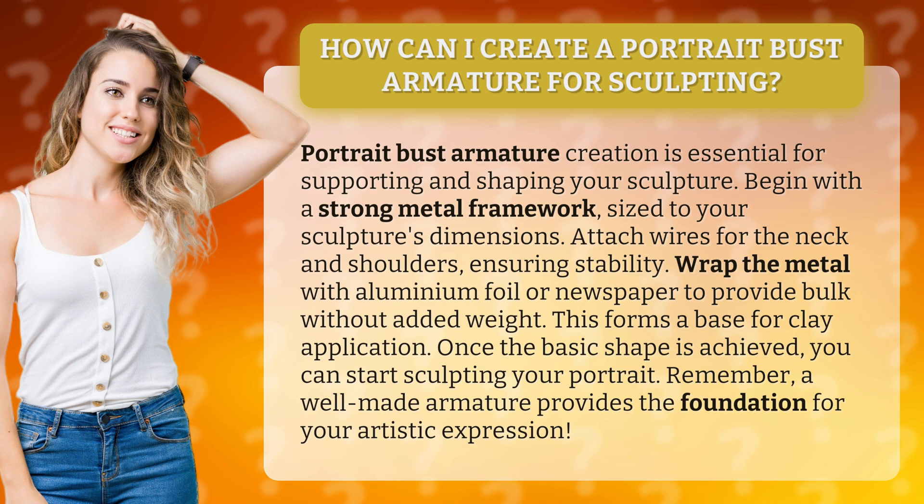This forms a base for clay application. Once the basic shape is achieved, you can start sculpting your portrait. Remember, a well-made armature provides the foundation for your artistic expression.